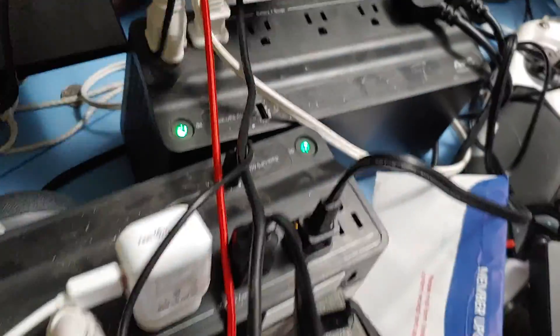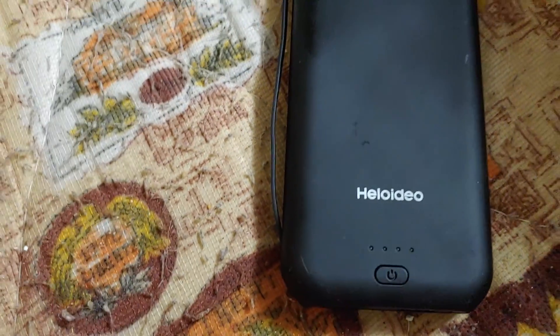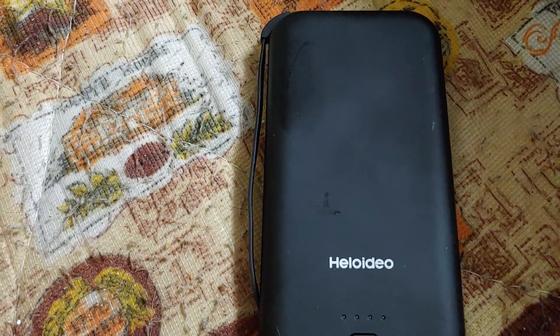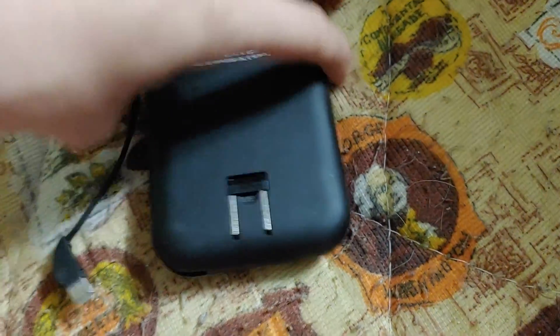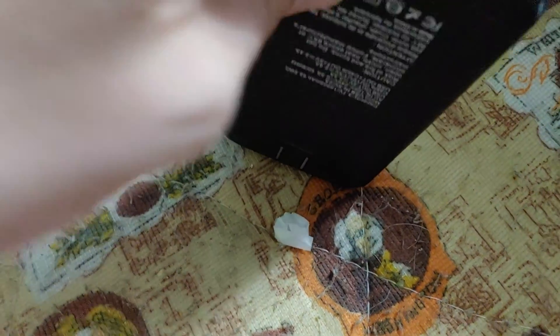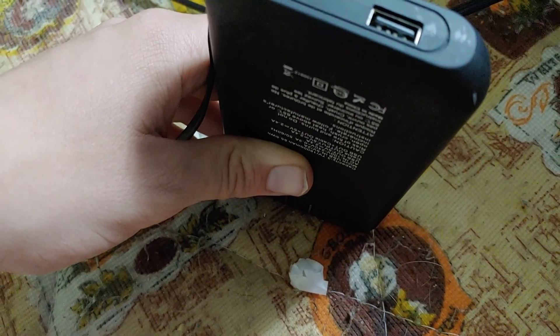So this failed. My Anker ones that I've had for a couple years are still going strong — I know they're only 4,000 milliamp, but still Anker quality. My RAV Power one is half broken. I got the RAV Power and this one at the same time. The RAV Power has a hard time charging, but if it's securely on the base it will charge. Also, the USB port broke on this about a week after I got it, so I barely used it and it doesn't charge.